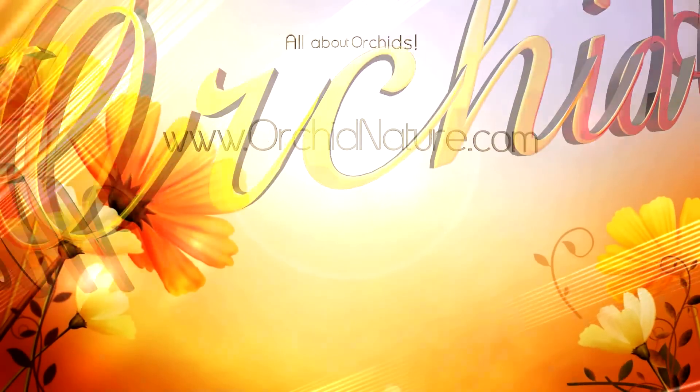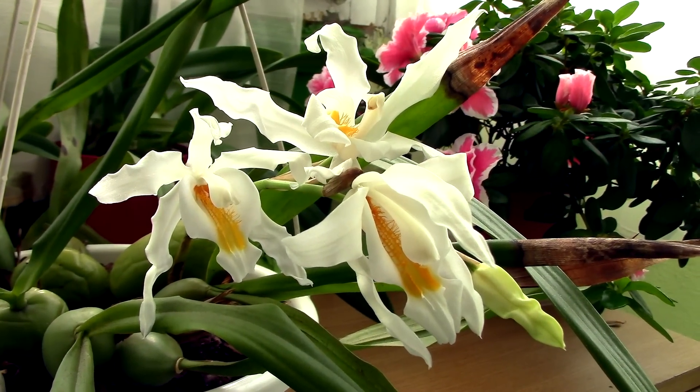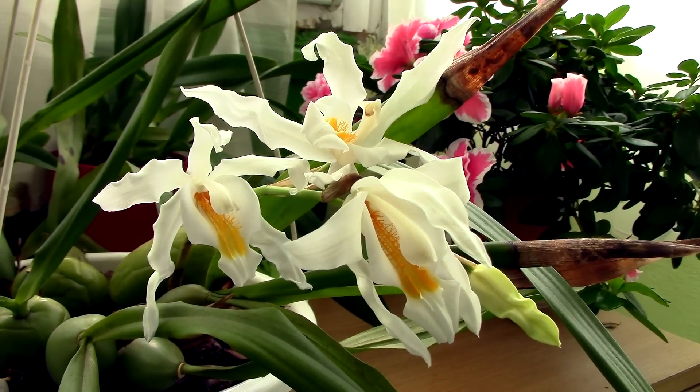Hi guys, it's Dani! It finally happened — my Coelogyne cristata orchid is finally in bloom! And what a pretty sight she is!